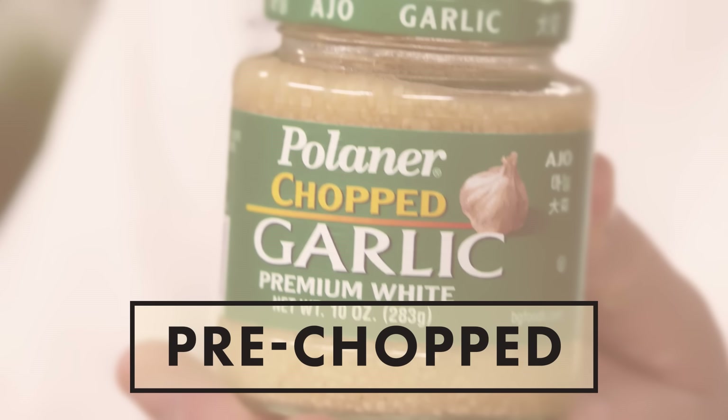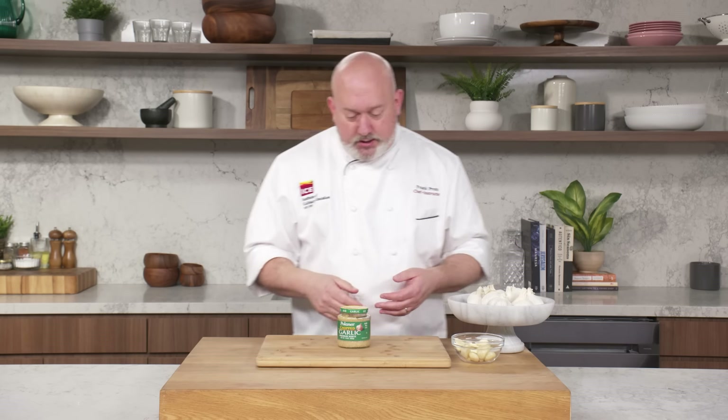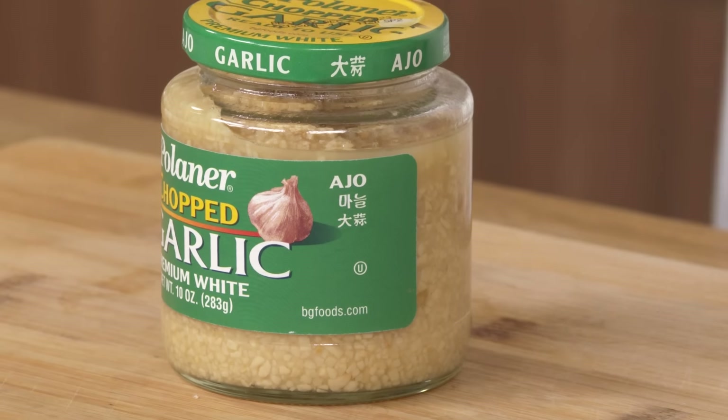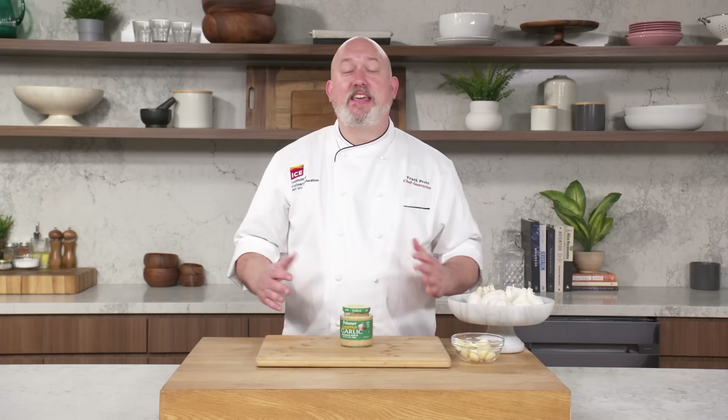Pre-chopped, AKA in the jar: this is pre-chopped jarred garlic, and in my opinion, it's absolute garbage. You should never use it. It just smells like chemicals, it's way too strong, and it flavors everything with this weird off-putting garlic flavor. I think Anthony Bourdain said it best: 'Too lazy to peel fresh garlic? You don't deserve to eat garlic.' On a flavor scale of zero to 10, jarred garlic is garbage. Don't use it.